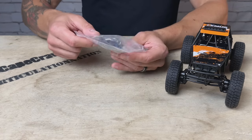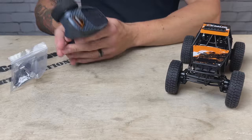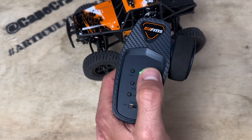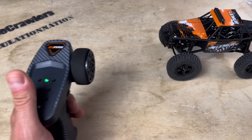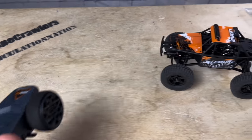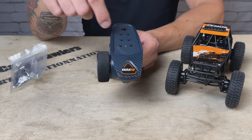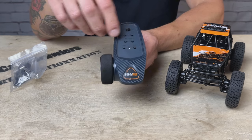Like other FCX24s, this does come ready to run. It comes with a USB charger, a multi-tool, and the 2.4 GHz three-channel transmitter. This transmitter has multi-functionality — using the bind button and the reverse button, you can toggle through various settings. It has an adjustable drag brake by hitting the reverse button twice, opening up these four buttons for steering and throttle adjustments. You can cycle through your drag brake from zero to 100%, and you're also able to reverse the throttle and steering by manipulating these buttons.